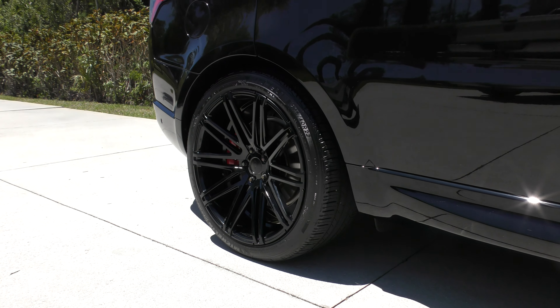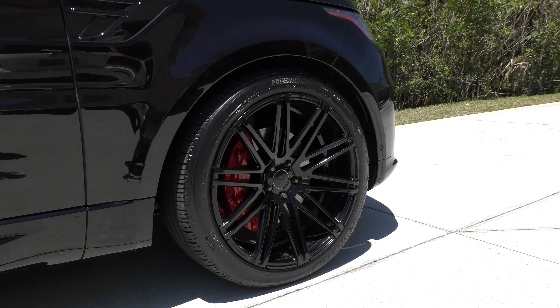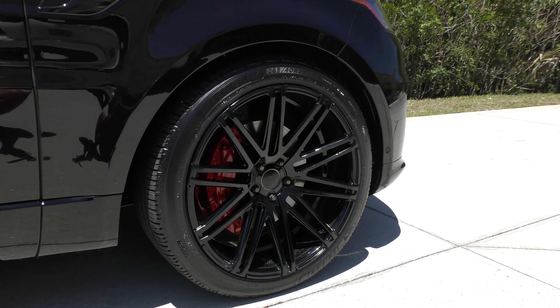Hey guys, it's Mark at Duracoating Technologies. I just finished putting the tire dressing on this brand new Range Rover. You can see how those tires look, man — they are glowing.